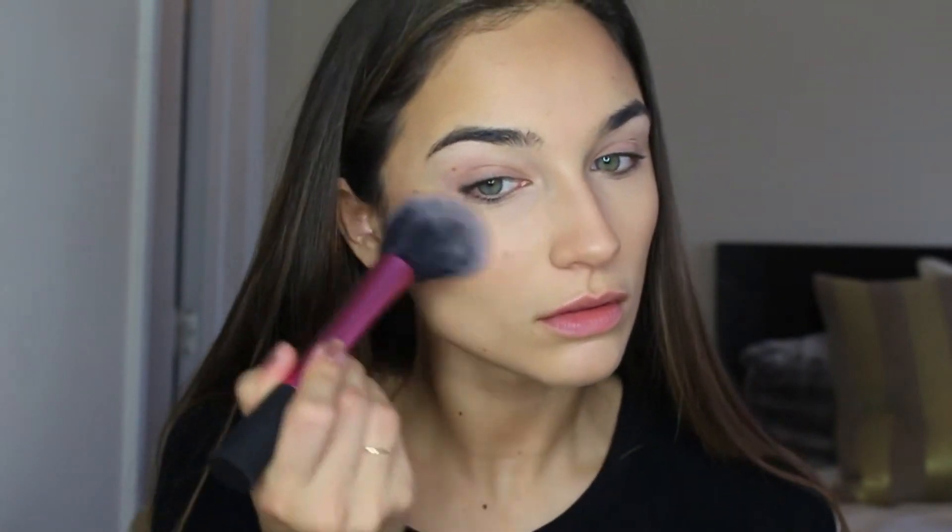Next I'm going to be applying the Too Faced blush in the shade Peach Beach, and I'm just going to be applying this with a big fluffy blush brush from Real Techniques — I love this brush.